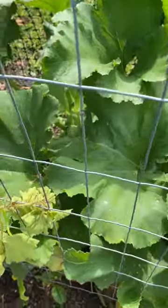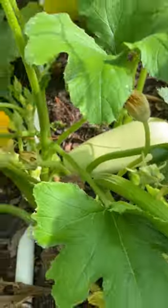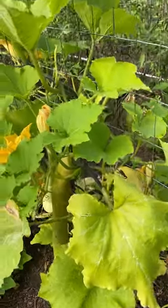That one is still alive and looking pretty good. This one right here — the stem is eaten alive but it's still producing fruit and still looks pretty good. So I'm going to say Korean zucchini is a good choice.